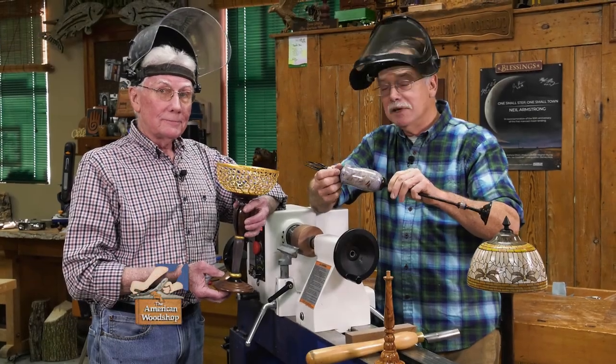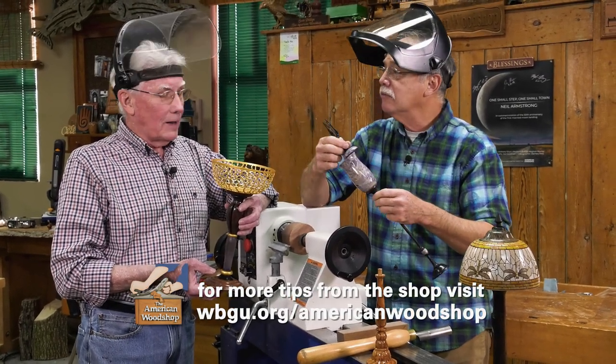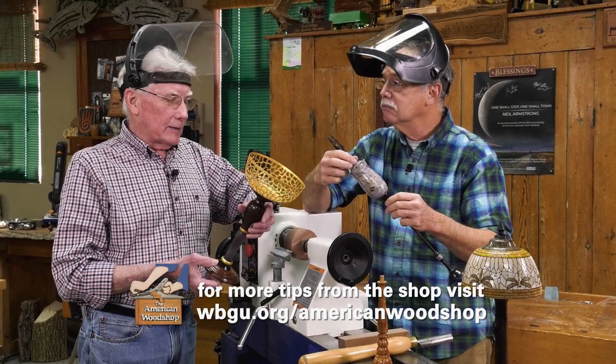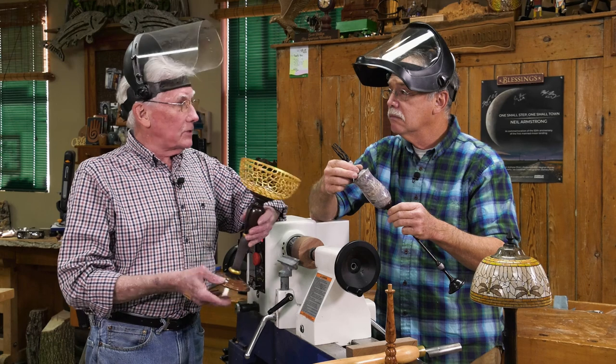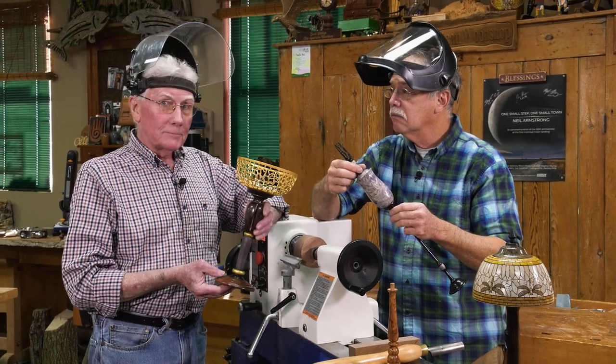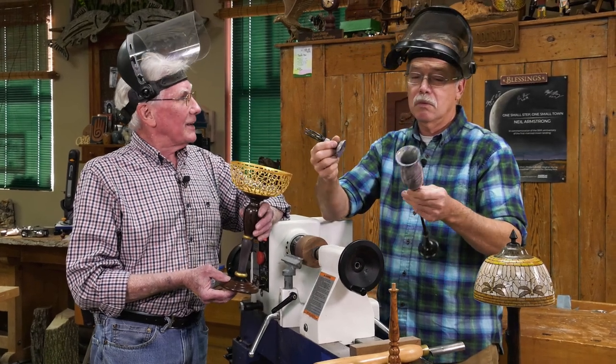There are a million different reasons to work with wood — work with your hands. Why do you do it? It's a creative outlet. I just always had something to do to keep me busy, and it wasn't until I retired that I found wood turning. I just wish I'd found it so much earlier in life. It's a great outlet — great therapy.